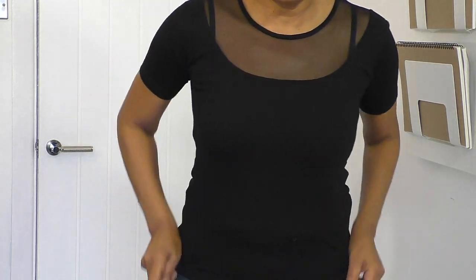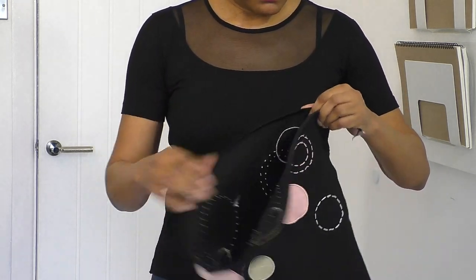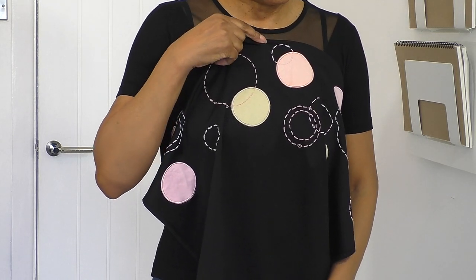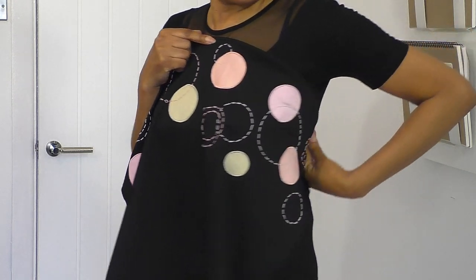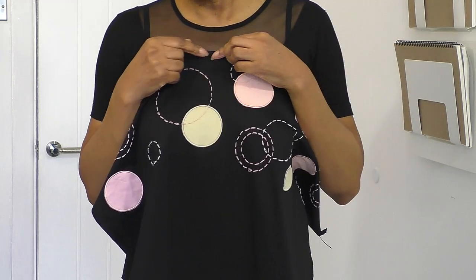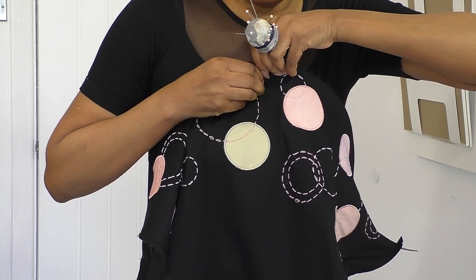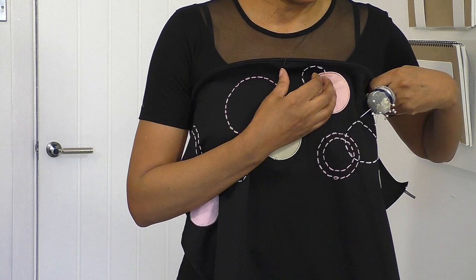I've got my fitted t-shirt on and I'm going to find the center and play around with where I actually want to place it. That's too high I think - I'll put a pin there to start with. Let's come around to the back - oh yeah, it's a nice curve. I'll brush it down just a little bit and put a pin there to begin with. If you don't like pins you can always use safety pins.